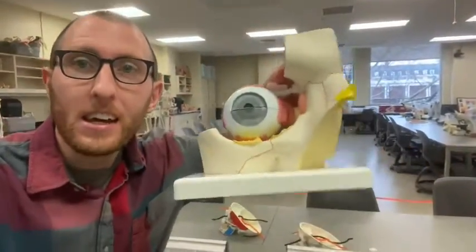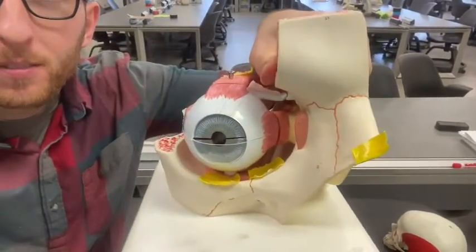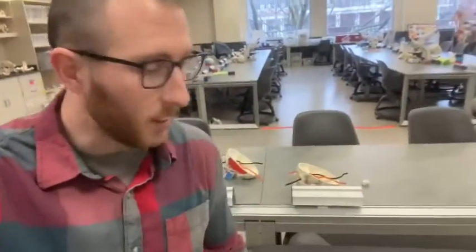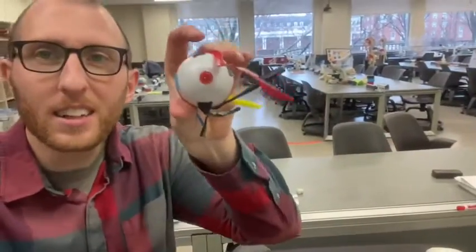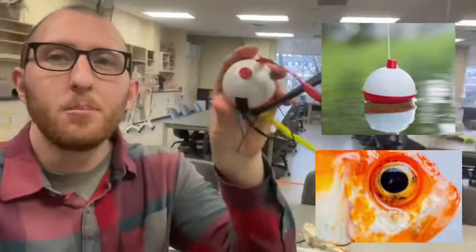Hey everybody, Professor Klein back here in the Human Anatomy Lab at Ohio University. Today I'm going to bring you a video on the extraocular muscles. I'm going to use a couple different models, including a fishing bobber with some tape coming off of it, because we're going to really focus on the movements of the extraocular muscles. Let's get started.